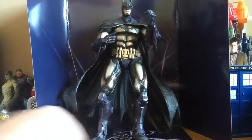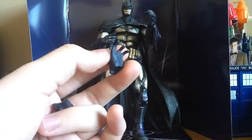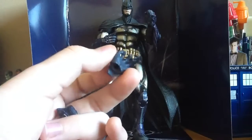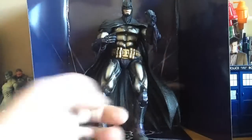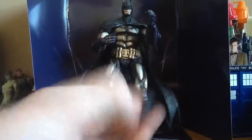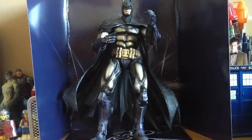It does come with, in total, four hands, which are easily removable. And then you can put them on pretty easily as well. They're all sculpted pretty nicely. You get two fists, and then you get an open hand — an open left hand — and then a gun-shaped right hand, which is the one I'm using now.